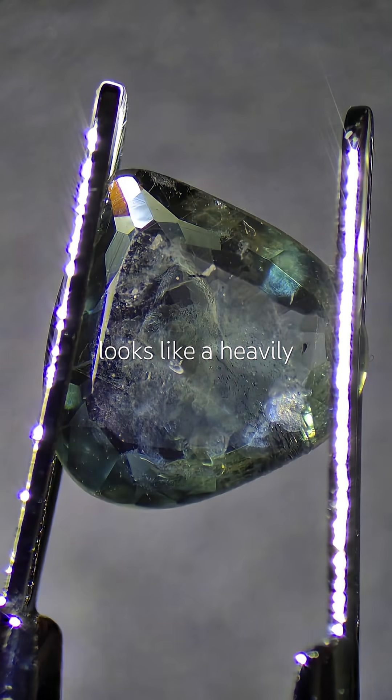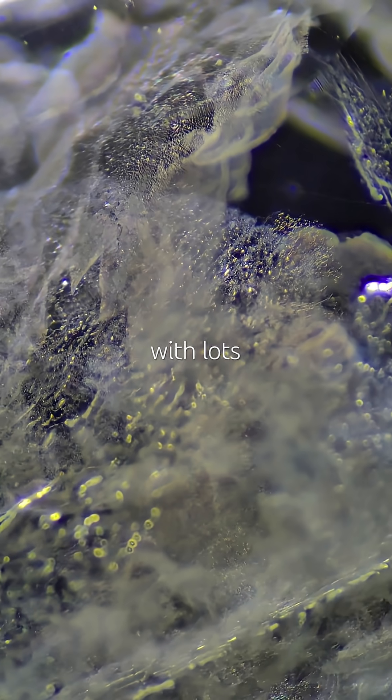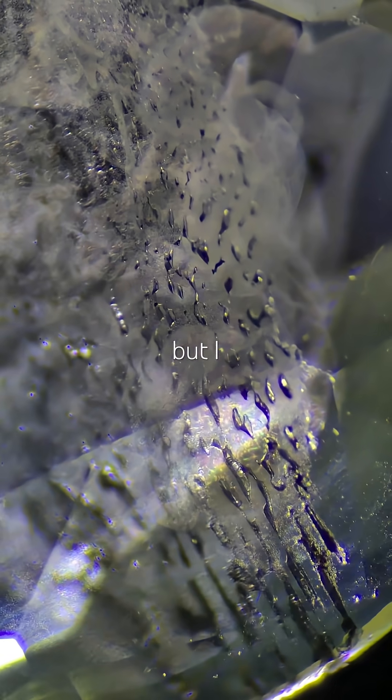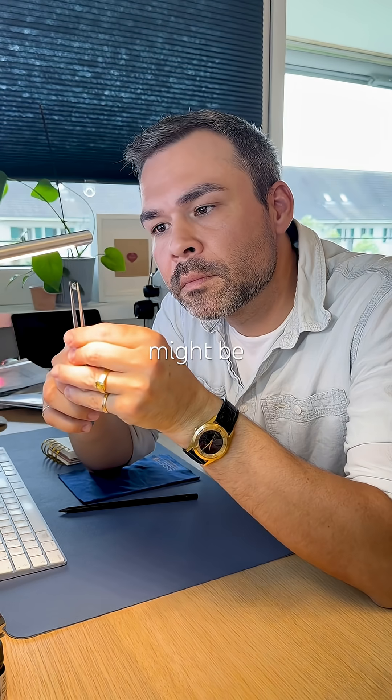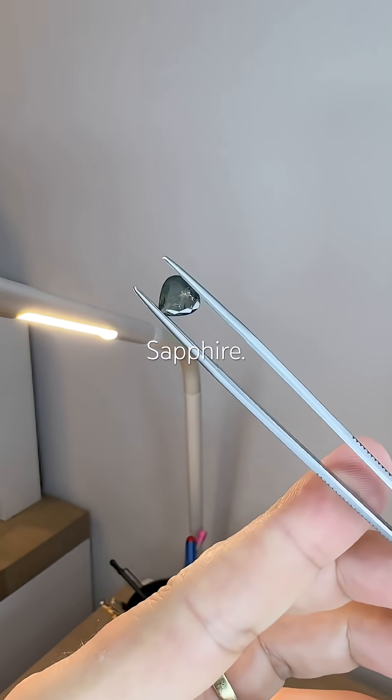It looks like a heavily heated sapphire with lots of exploded inclusions. Some even look melted, like flux, but I don't think it's synthetic. For now, this might be my most heavily heated loose sapphire.